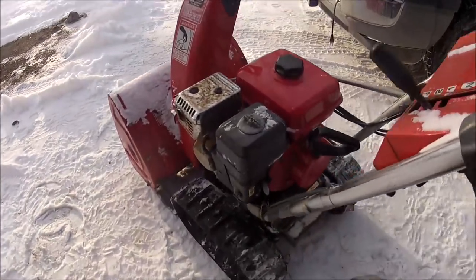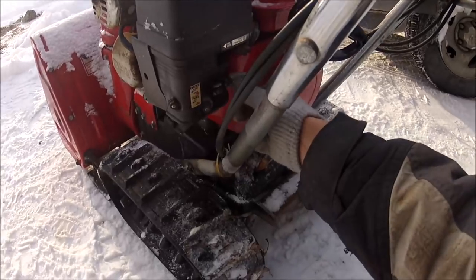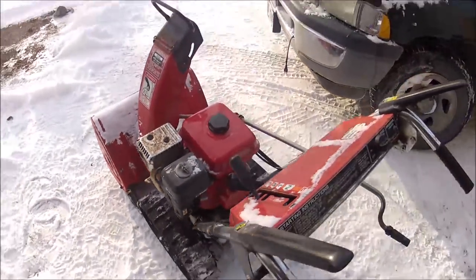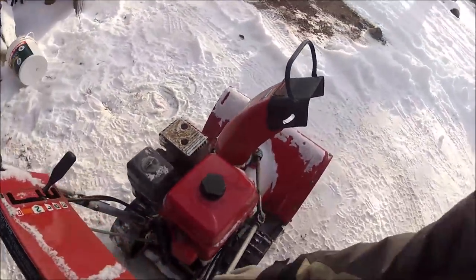Alright, gas is on — let's give this a go. Cross your fingers — it should fire right up because I did have it going before.